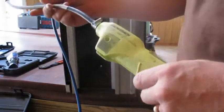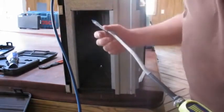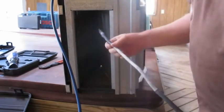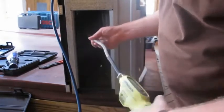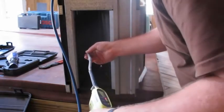Next is the Bacharach Informant 2. The guy that owns this one — this is a borrowed meter — is not easy on his tools; it looks pretty rough. We'll see what the Bacharach does.